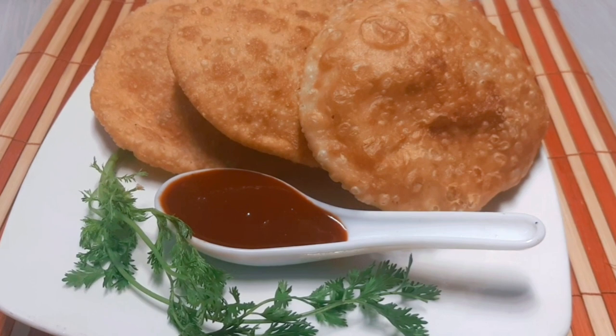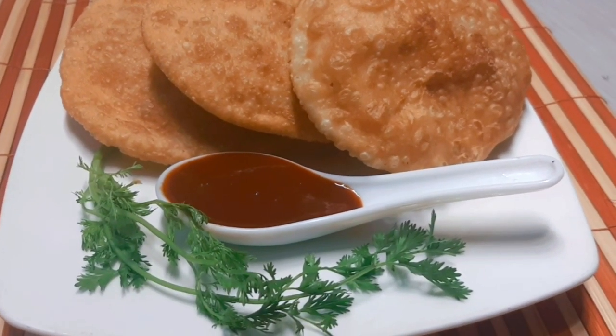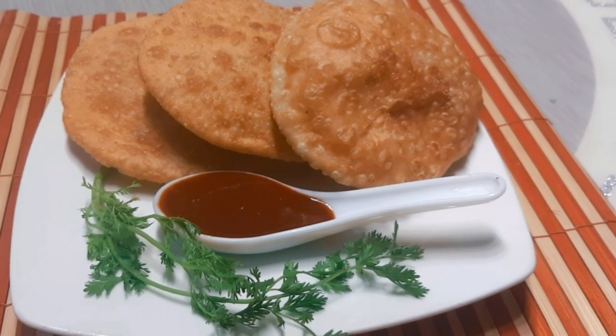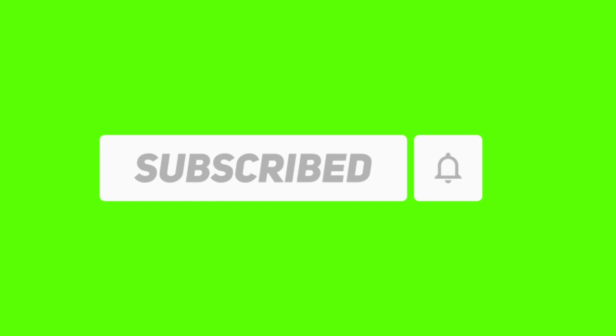Today's recipe is done. I hope you enjoyed this recipe. If you enjoyed this recipe, please subscribe to our channel and click the bell icon and the notification button.